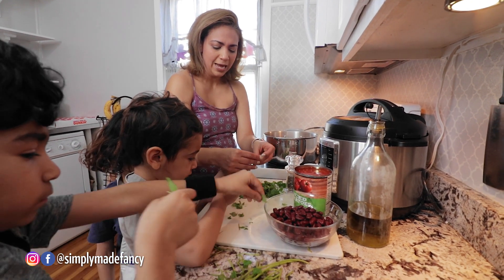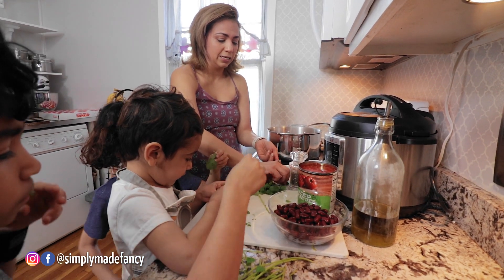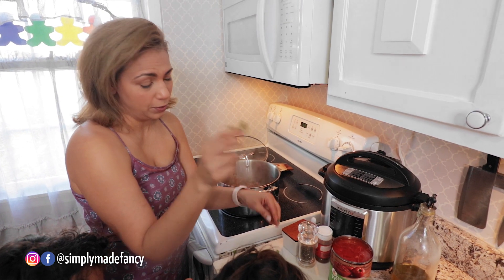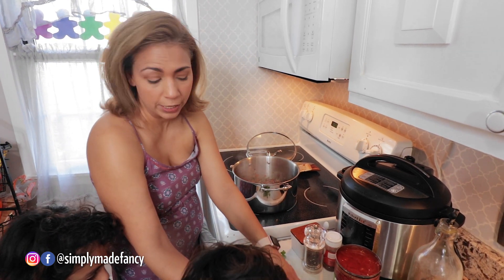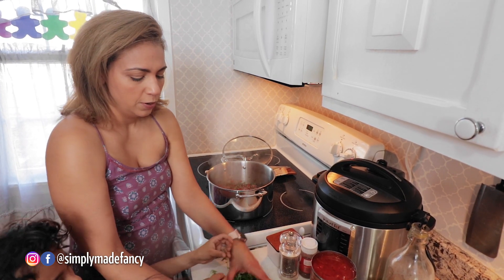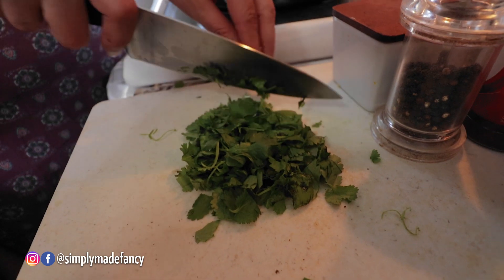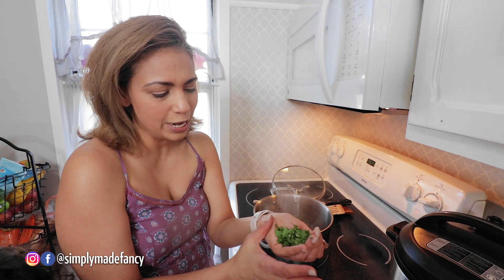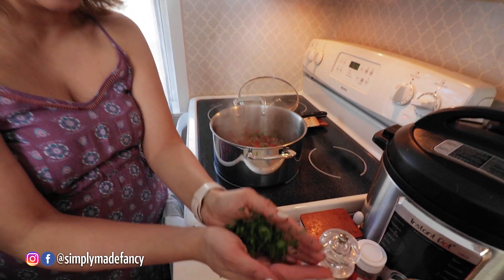You know that some people say that cilantro tastes like soap? Not to me — I like cilantro, but some people say it tastes like soap. So if you're one of those people, don't use it. You can also use parsley as a substitute. I like parsley sometimes in place of cilantro. It's really hard to figure out how much cilantro you'll need — about a handful, a palmful, is how much you'll put in your chili.